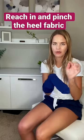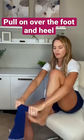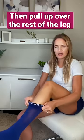What you need to do: reach in, pinch the heel, flip it inside out, pull on the foot and ankle part first, and then finish the second half pulling the rest of the way up.